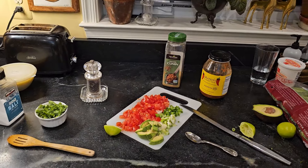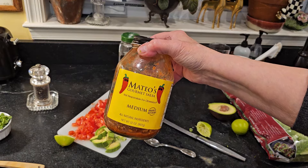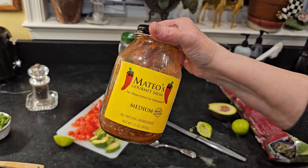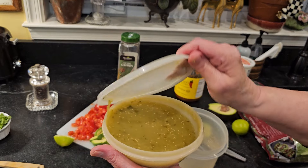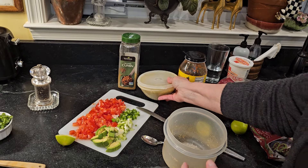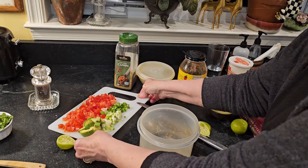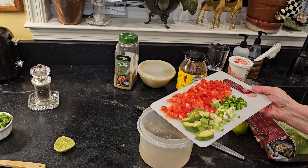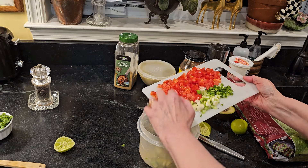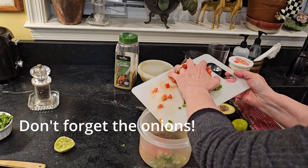Next thing they're going to offer me is a choice of different salsas. I have Mateo's from Frisco, Texas. So if you want to use a bottled sauce, that's great. I also happen to have a homemade tomatillo sauce. And then I can make what I refer to as pico de gallo — see the ingredients there with tomato, peppers, jalapeños, avocado, salt, pepper, a little cumin, a little cilantro, a little lime juice.